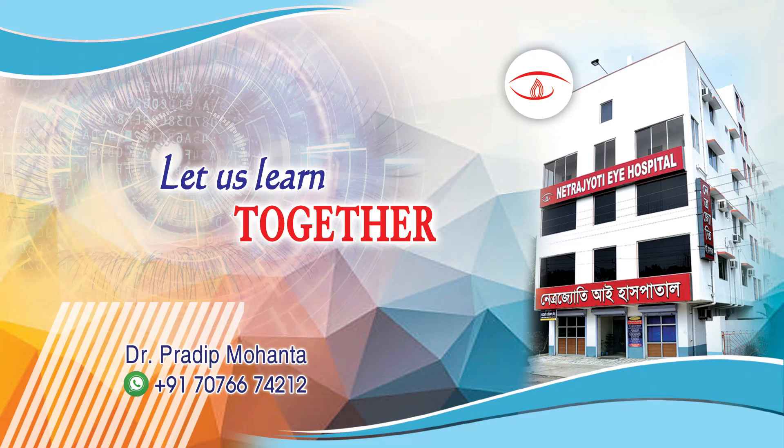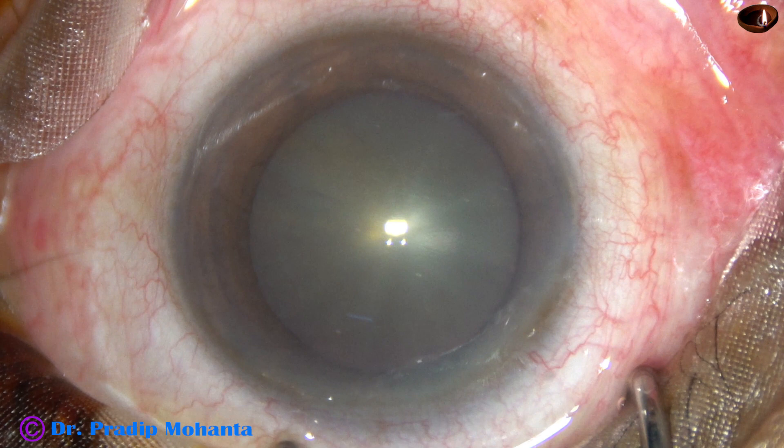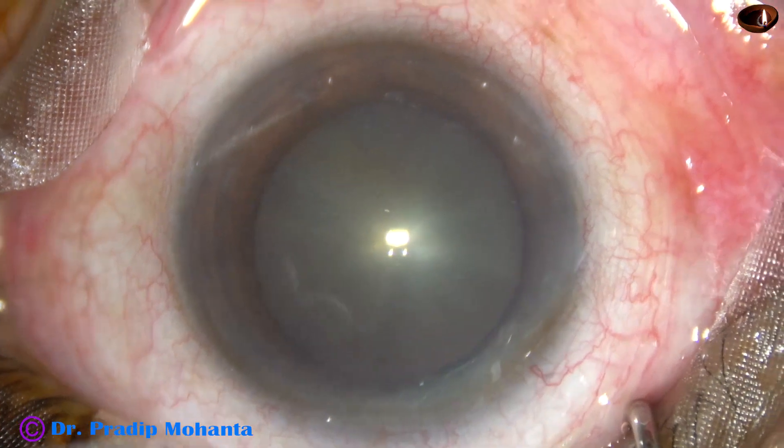Friends, welcome to my workplace at Ranaghat, West Bengal, India. This is a cataract with grade 2 nuclear sclerosis — a very soft cataract. Let us observe this surgery.